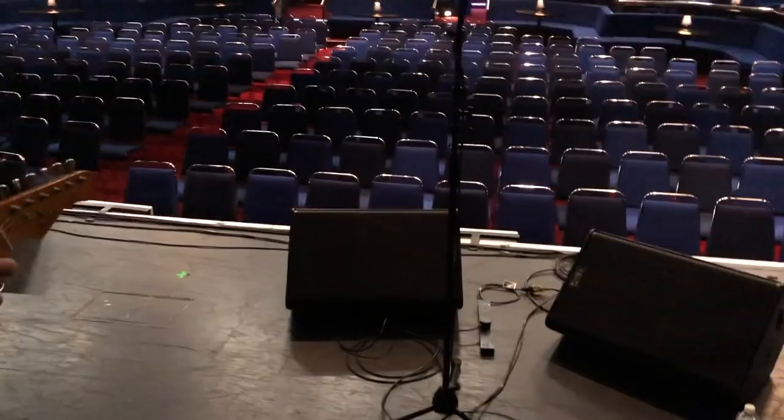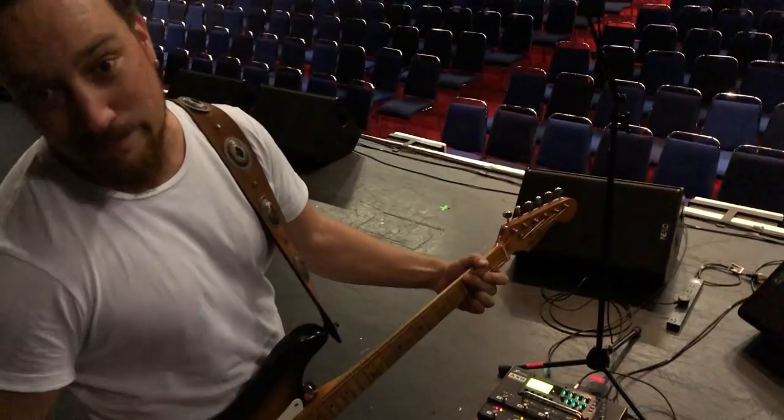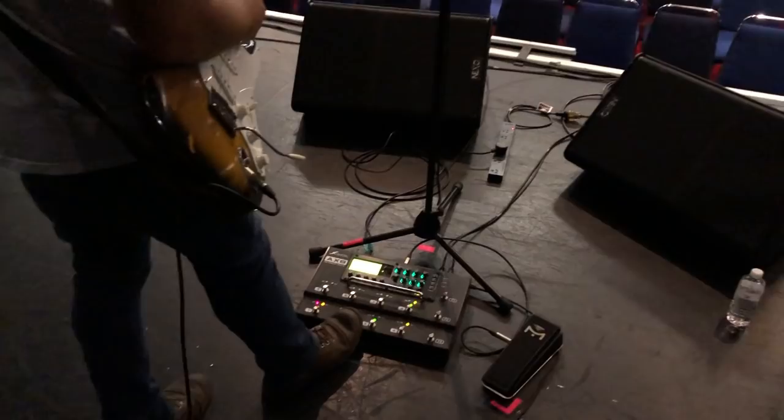I know the phone's going to compress it and it's going to sound crap, but go on. Basically I've got a Vibro King model — kind of roaring. That's how it sounds. That's pretty lovely. And it's kind of on the edge of breaking up.